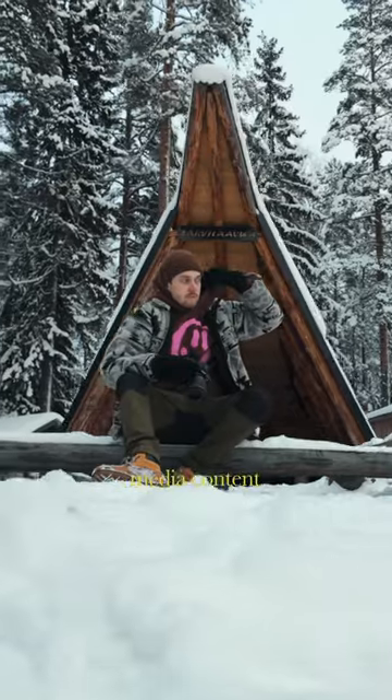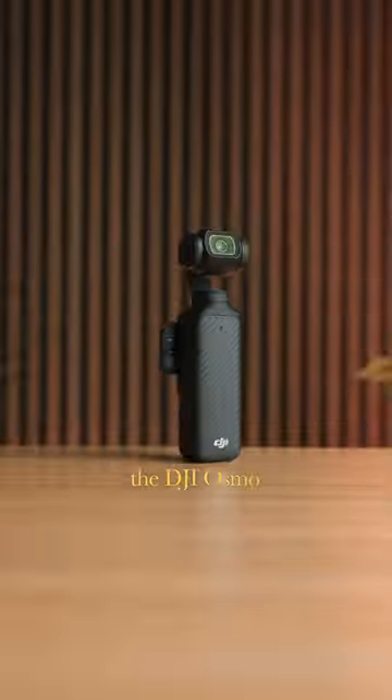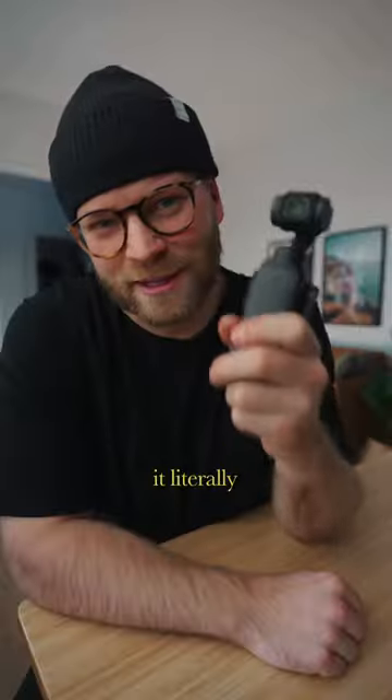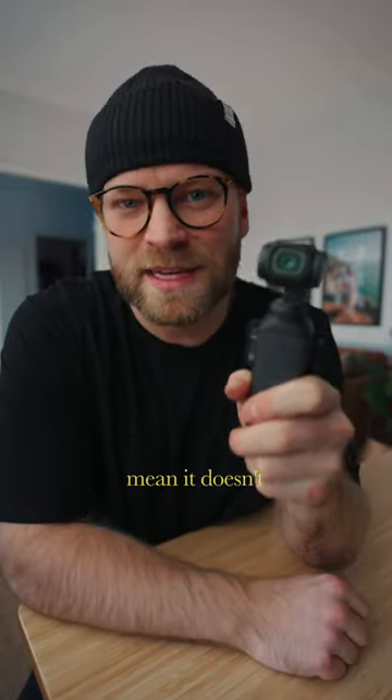If you're looking to start vlogging or create social media content in 2024, this is the camera to buy — the DJI Osmo Pocket 3. This guy is so small and compact that it literally fits into your pocket, hence the name Pocket 3, but that doesn't mean it doesn't have quality.